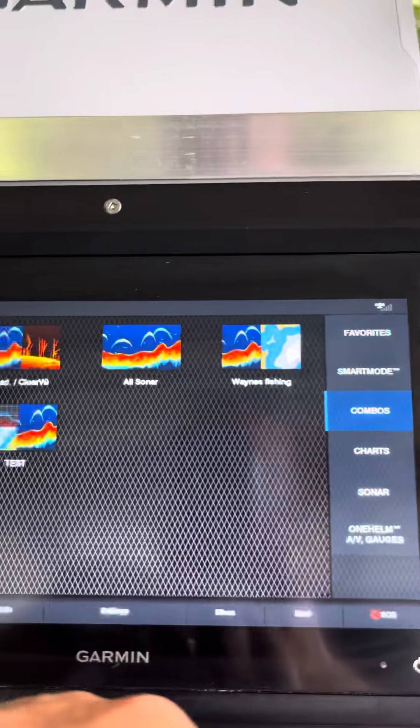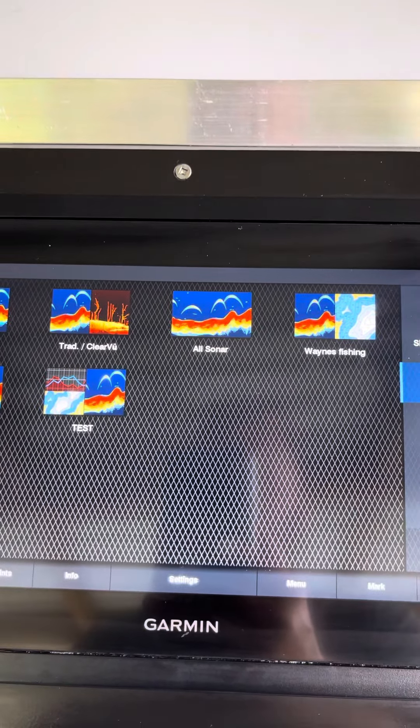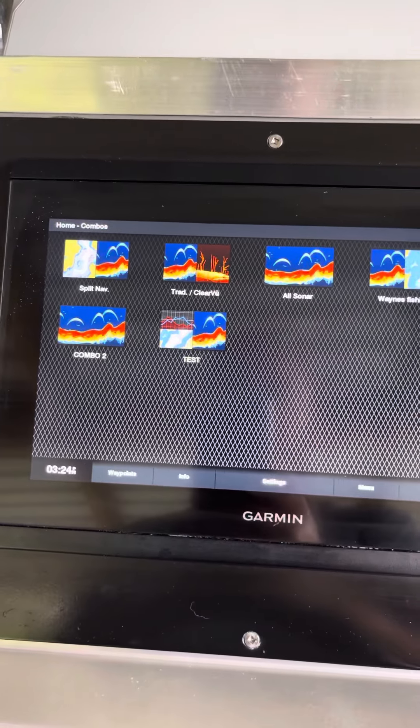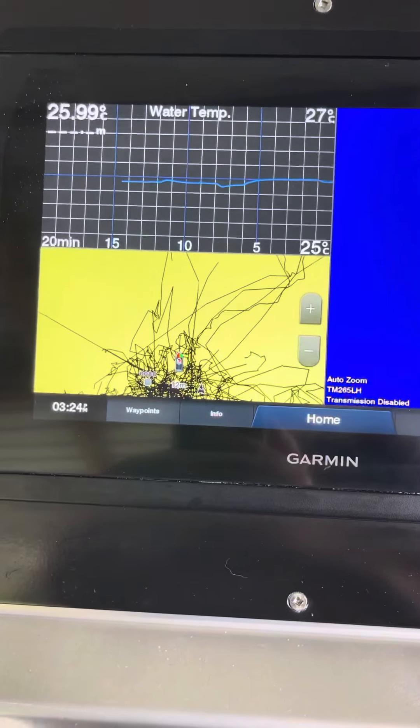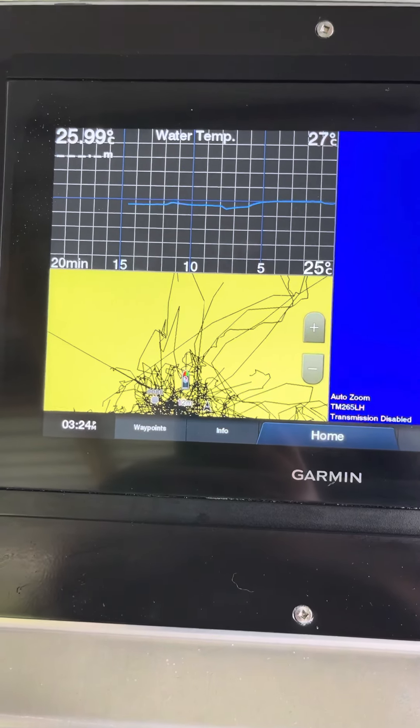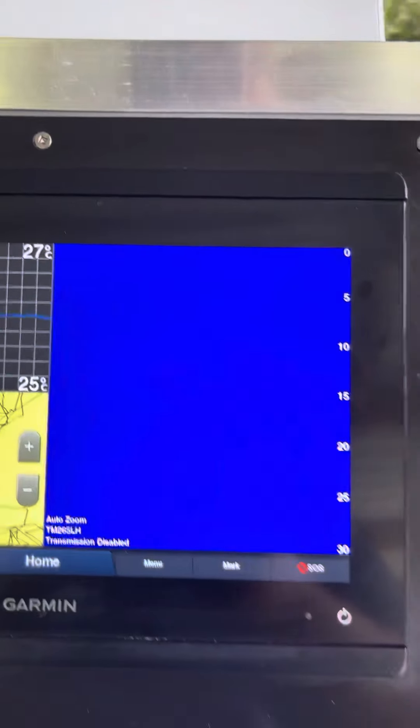Combos — really easy to set up combos. That's the one thing I like about Garmin: there's not many buttons to push, stops you getting frustrated. That one there is set up for game fishing — plenty of zigzags there — temperature and sonar on that side.